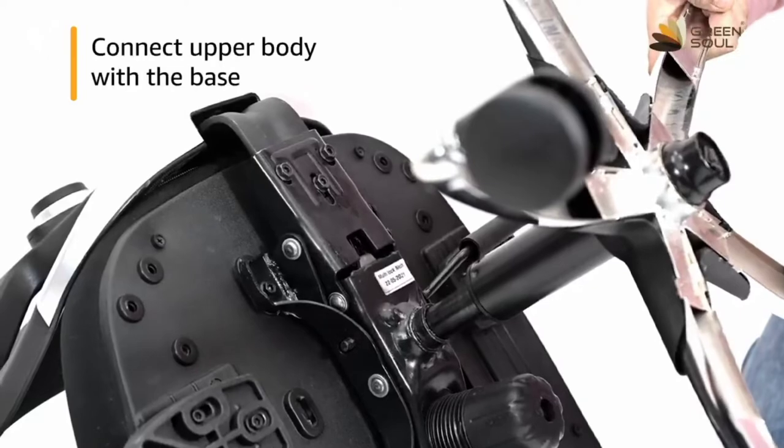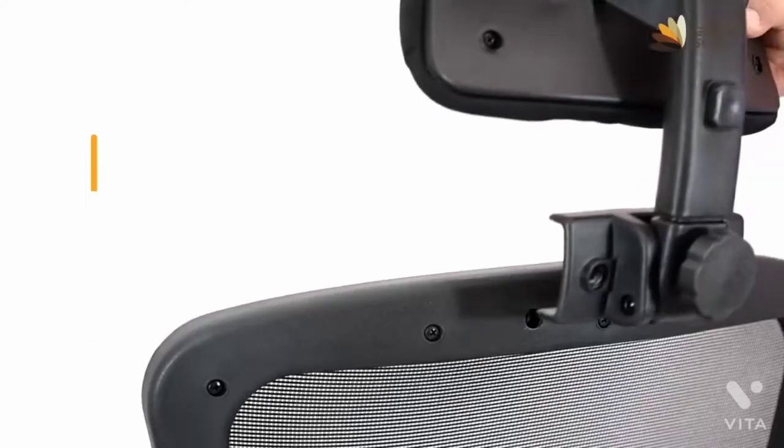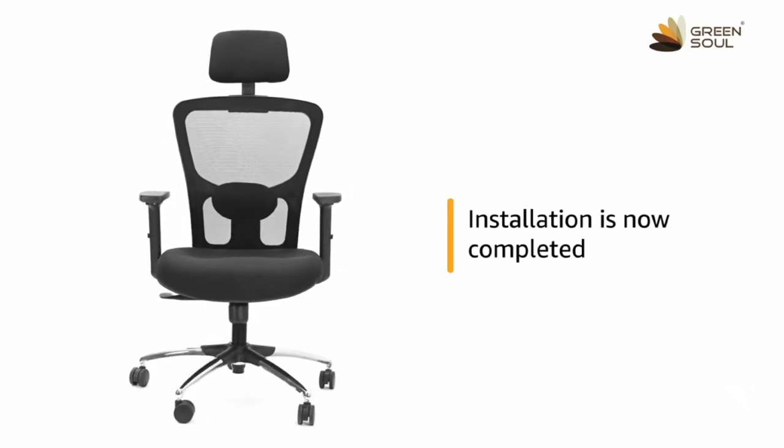Connect the upper body of the chair with the base. For fitting the headrest, remove the two screws attached to the back and attach the headrest using the same screws. The installation of your High Back Task Chair is now complete.